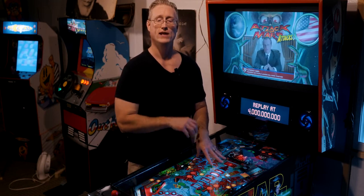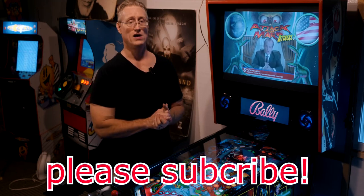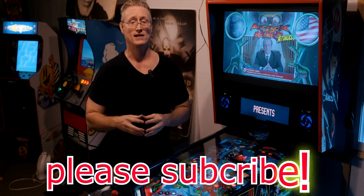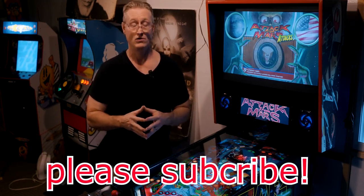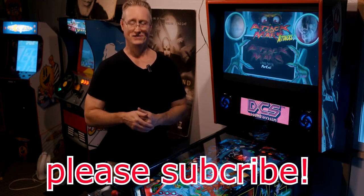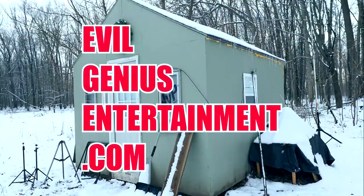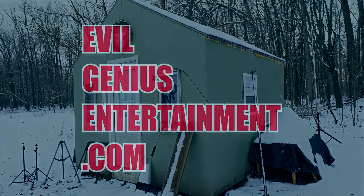That's going to wrap up this episode of Game Shack. If you dig this kind of content, please give me a thumbs up on the way out — it really does help the channel. Love each other, and until next time, I'll see you guys in the Game Shack. Be sure to visit evilgeniusentertainment.com for exclusive content, swag, casting calls, news, and much more.